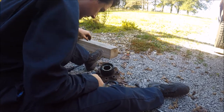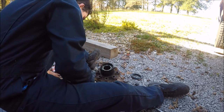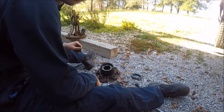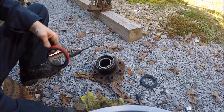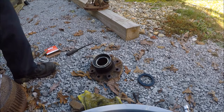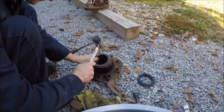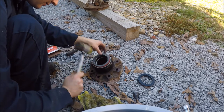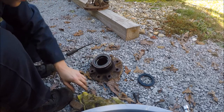The seal doesn't look half bad, but it obviously leaked some. The next thing is to clean this up with a rag a little bit and tap the new seal in with a rubber hammer. Got this thing kind of wiped down here with a rag. Just tap that dude in there — bam, that's it. New seal. Now it's time to stick a rotor on there.